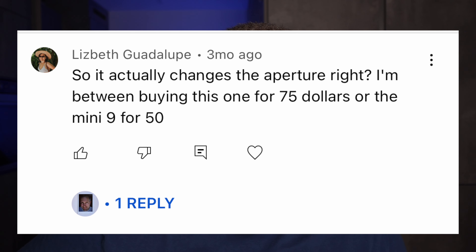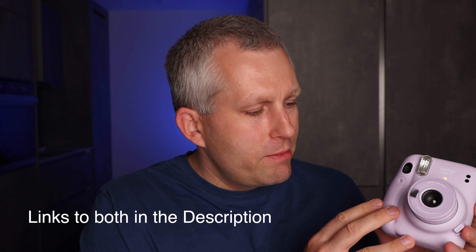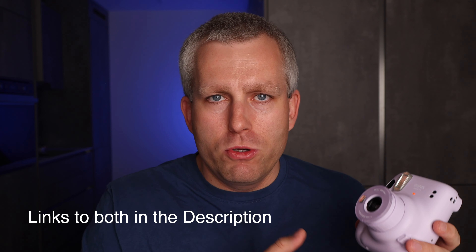Does the aperture actually change on the Instax Mini 11? I'm deciding between this one for $75 or the Mini 9 for $50. Based on my testing, the aperture on the Instax Mini 11 does change based on the amount of light. It's a very different camera from the Mini 9 — on the Mini 9 you manually have to select your aperture, while the Mini 11 is a lot more automatic. I really recommend the Instax Mini 11; it's just a really fun, easy camera to use.